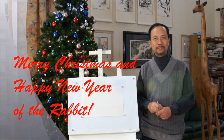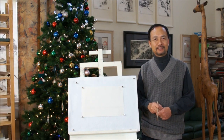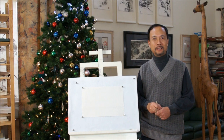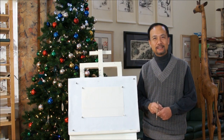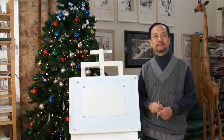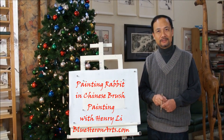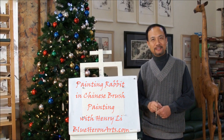Merry Christmas and Happy New Year! This is Henry from BlueHeronArts.com. The coming New Year is the Year of the Rabbit in the Chinese Lunar Calendar. The New Year actually comes in February the 3rd, but today we're going to show you how to do the rabbit to celebrate the New Year early.